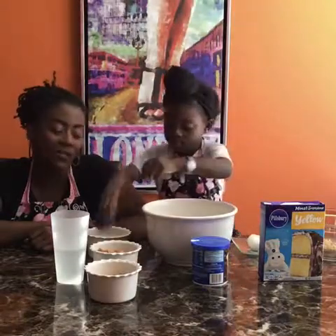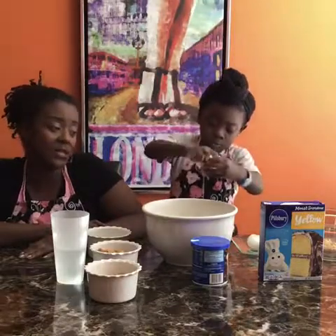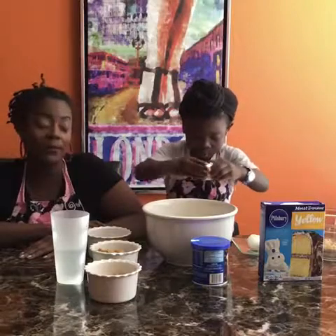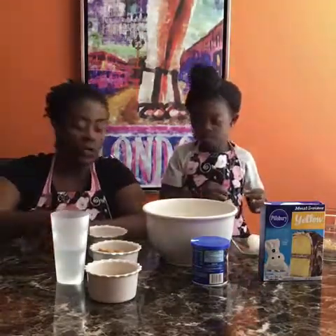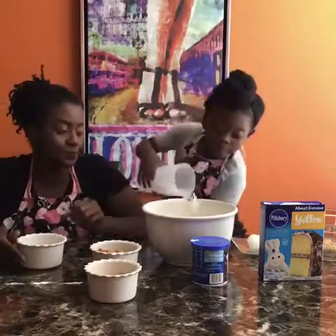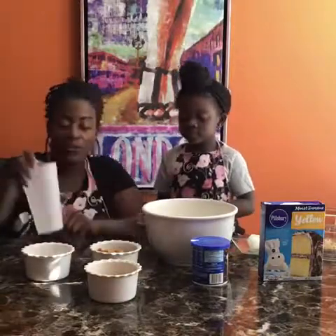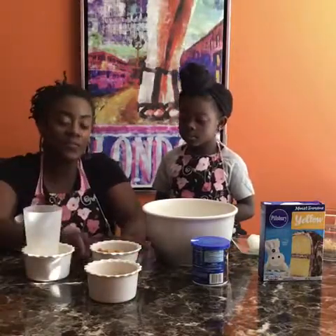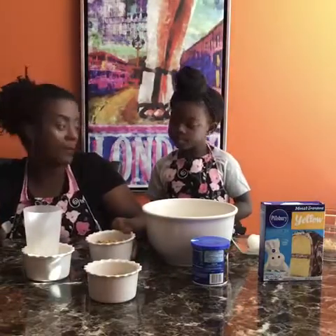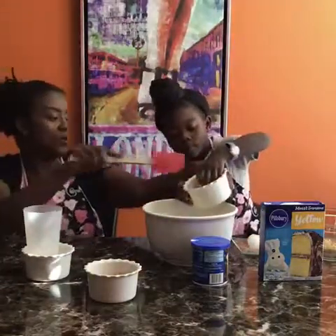It's all about letting your child have fun in the kitchen. I don't get too strict for Mommy Me Monday — I just let her do it. Sometimes she makes a mess, sometimes she doesn't. It's just about creating memories. Then you're going to use one and one-fourth cup of water, and to the mixture you're going to add one-fourth cup of oil.